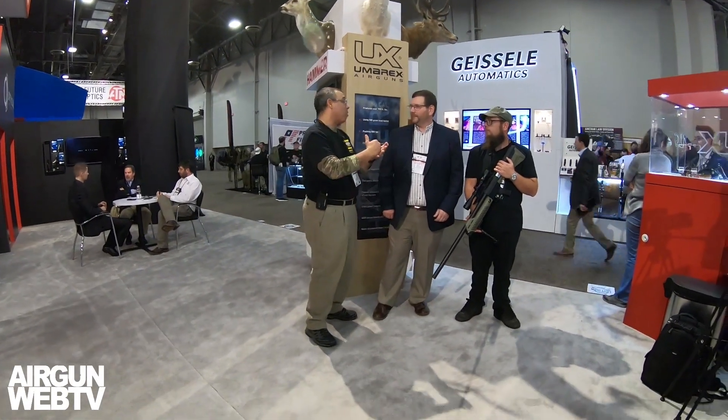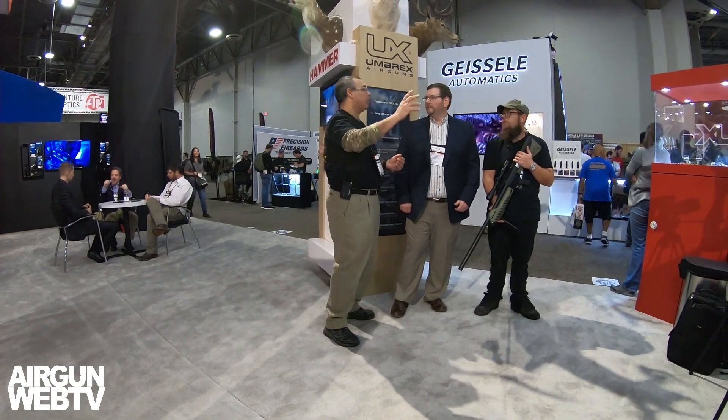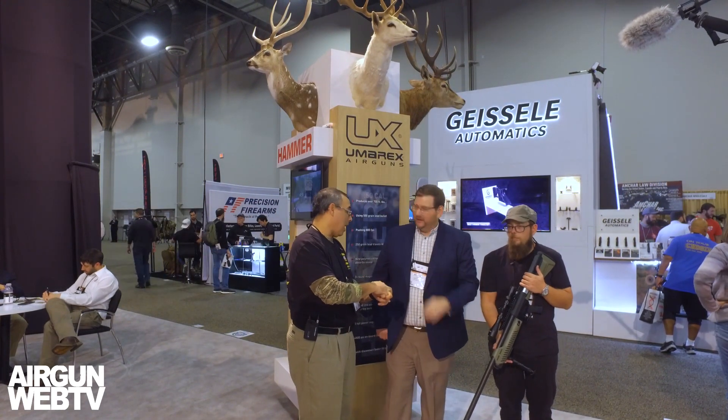You guys also have that new 25 caliber Gauntlet. Last year you had the Gauntlet — you brought that out at a really aggressive price point. You hit the mark on the price point to get into the industry with something that was really groundbreaking. We've done regulated guns, suppressed guns — no big deal. But regulated, suppressed, multi-shot, adjustable — find me something more accurate than that for that price point. It is extremely accurate. Unbelievable for 300 bucks.